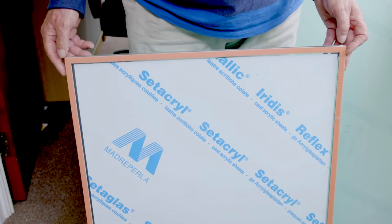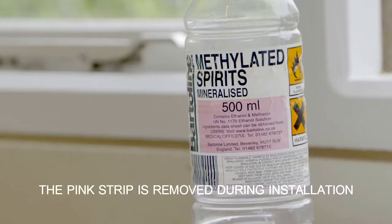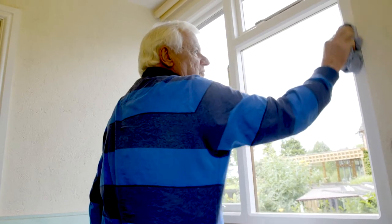Please remember never to attempt to apply the frame strip on its own. Before you start, use meths to clean around each side of the window frame.